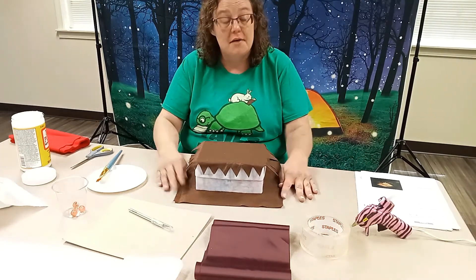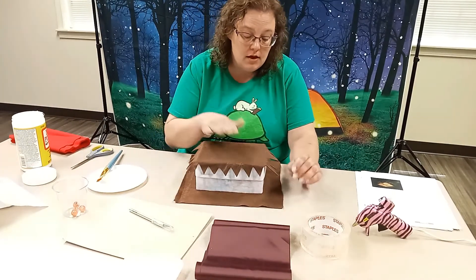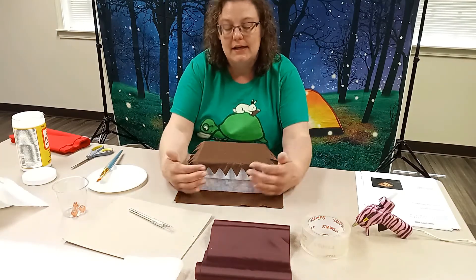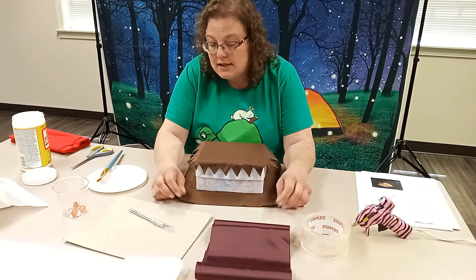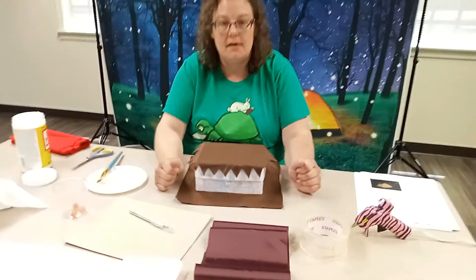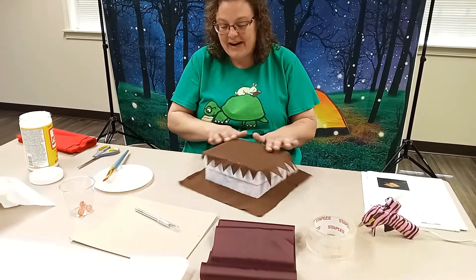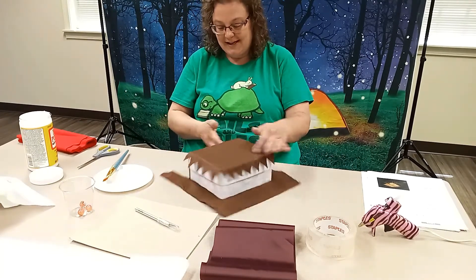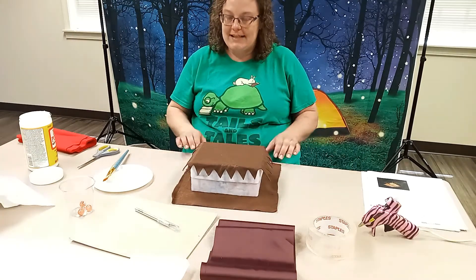I'm going to continue cutting all the way around, and then what we're going to do is add his eyes, his mouth and teeth, and his ribbon for his belt. It's looking good already — it looks like a Monster Book of Monsters and it's coming together really nicely. We'll be back in a sec.